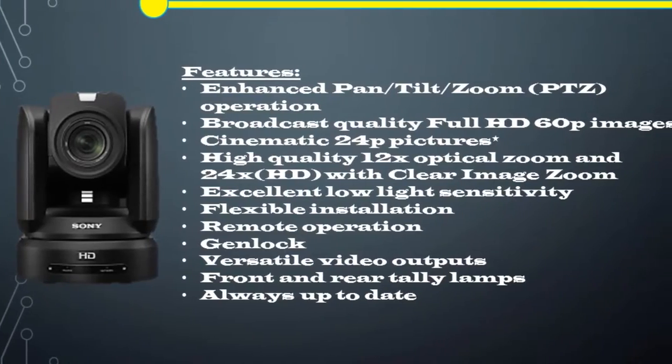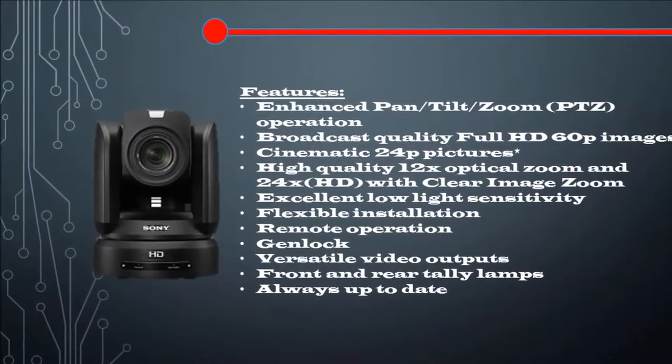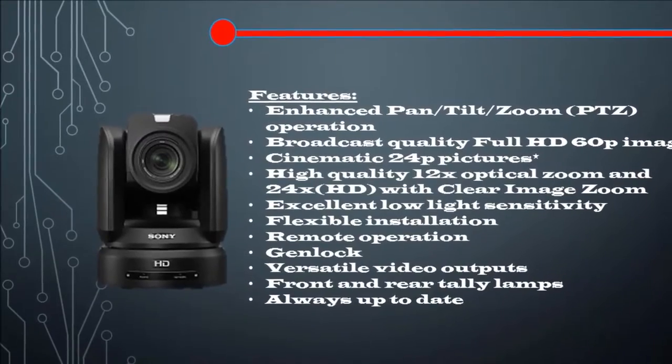PTZ Motion Sync smoothly blends separate pan, tilt, and zoom movements for seamless, professional-looking transitions.